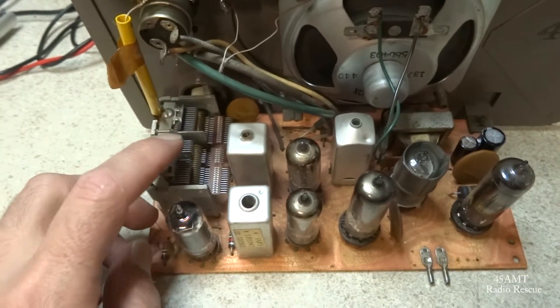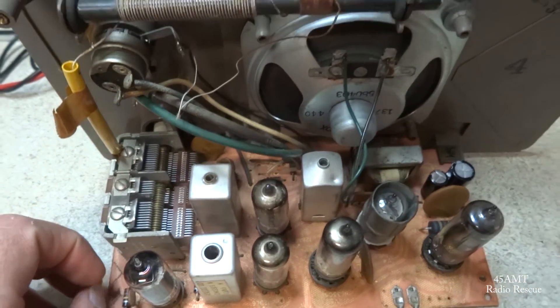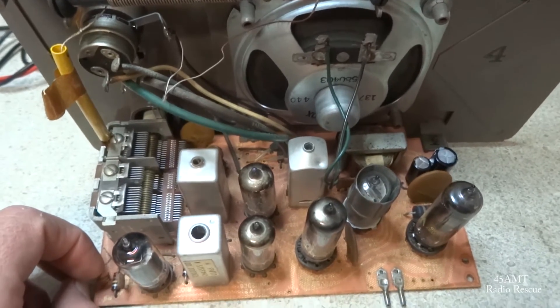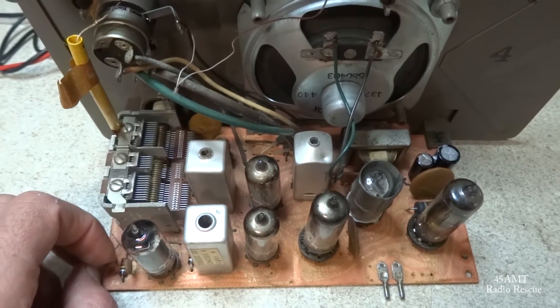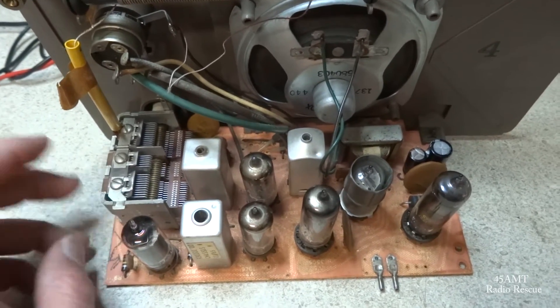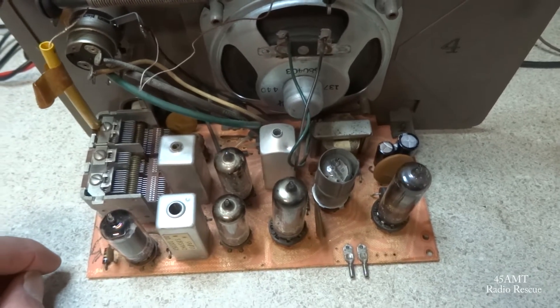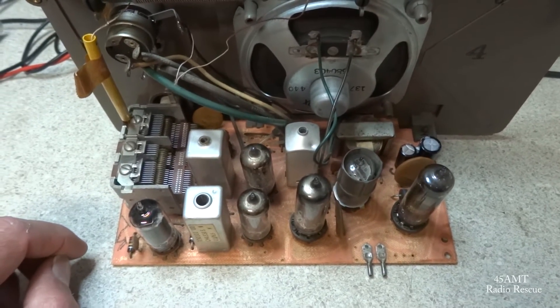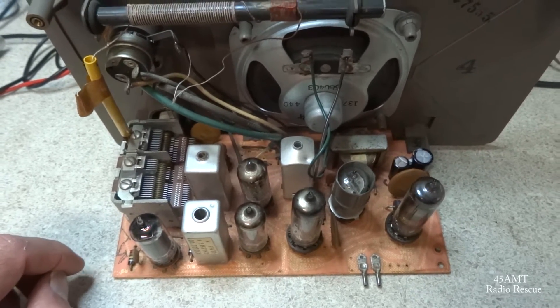I did want to mention that this does have a three-gang tuner on it. It seems to be a pretty good performer even with those weak tubes in it. So basically in a nutshell, we changed the filter capacitor and replaced two weak 12BA6 tubes, and I think we're ready to go back together.